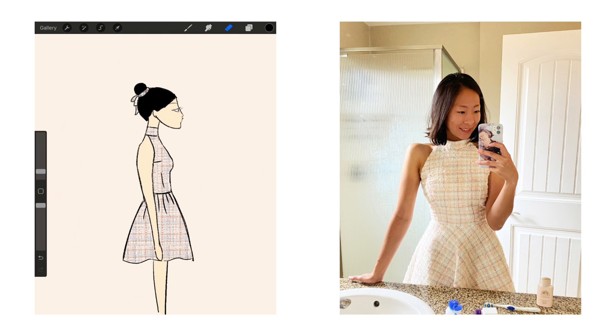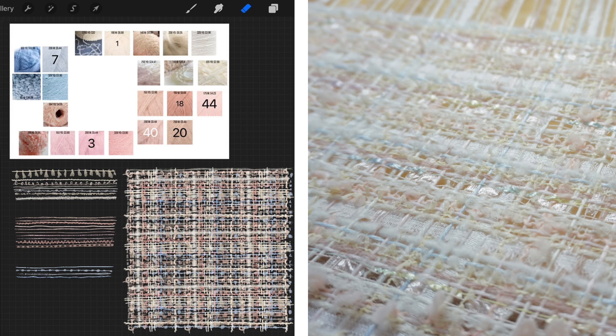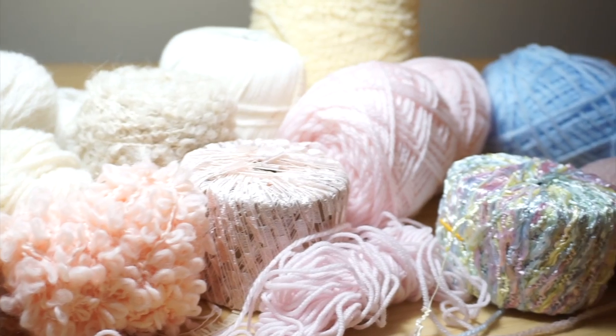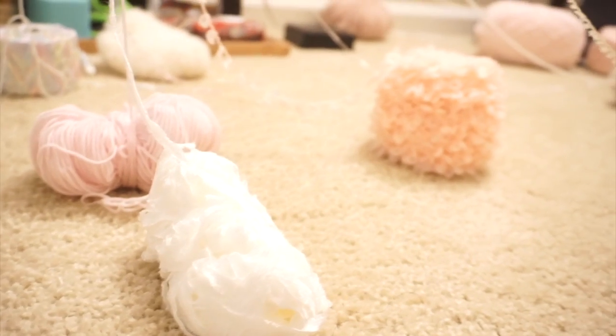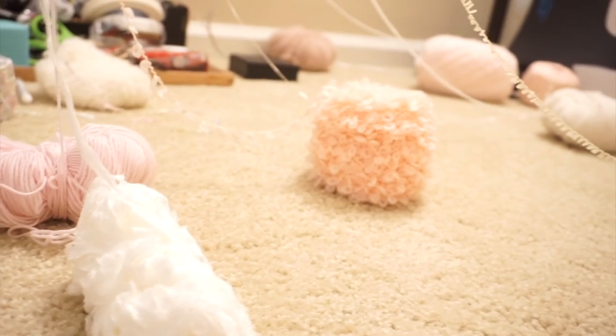This project was inspired by fancy tweed fabrics from designer brands like Chanel and Dior. I wanted the full experience of designing the fabric and the dress by myself, so I found novelty yarns, designed the pattern, and wove it using a loom.